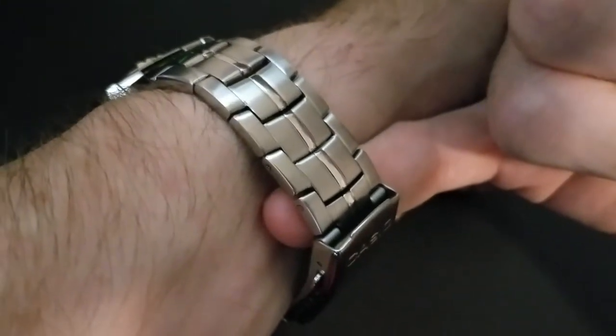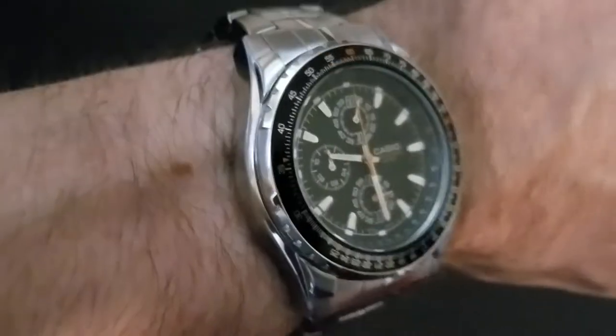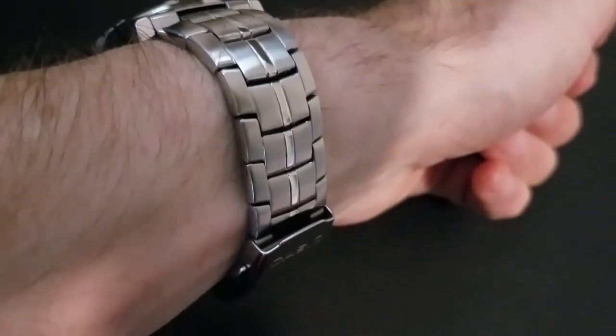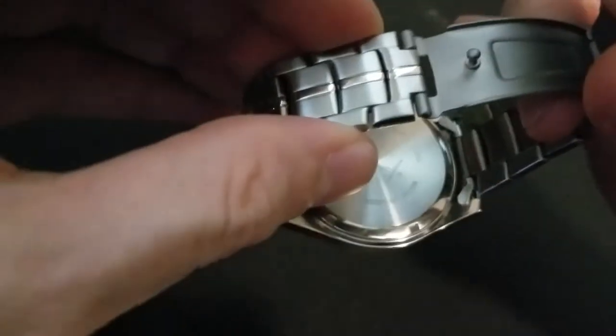That's only if you wear it loose. If you wear it like I do — about a pinky's worth of space when sizing a metal bracelet — you barely hear it. You can use the supplied bracelet and it fits just fine. There is a gap on the clasp, but fortunately it's not sharp, so it won't injure you. Another nice thing is that this bracelet is not a hair puller, which cannot be said for all Casio bracelets. It is a double pusher and it stays put.